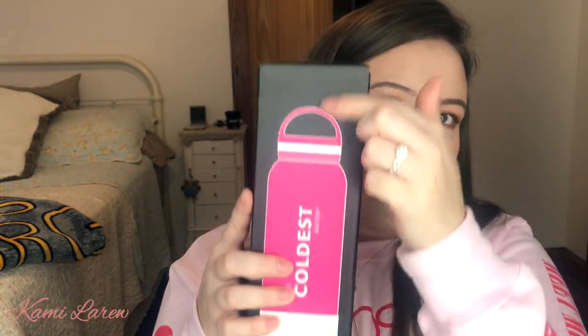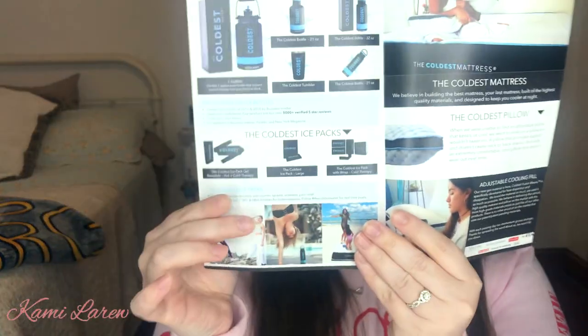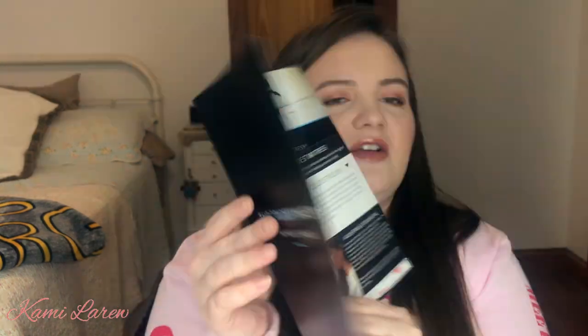So this is what it comes in. This is the box that it comes in and it will show on the back what you ordered. It does come with this little pamphlet in the box and it just has some of their claims and some of their other products in here. As you can see they have a lifetime warranty and a bunch of other stuff on here. So as you unbox it, it comes in this little fun bubble wrap that you can pop, which I love to do. It just comes in this nice package and you take it out and this is what it looks like.